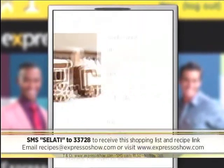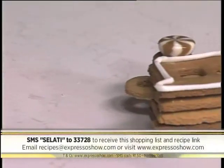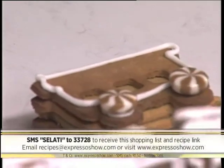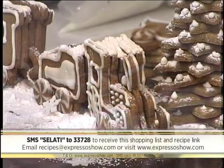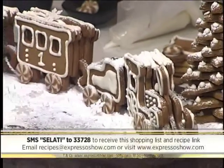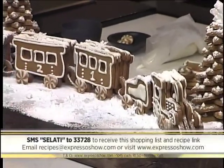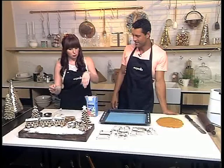SMSs cost R1.50 — no free SMSs, T's and C's apply. The keyword once again is salati to 33728. That will send you everything you need to know to make this beautiful Polar Express. Also log on to expressoshow.com to get the templates — you just trace the outlines and give it some nice detail. Then you just let it dry nicely and you can stand it on its wheels.